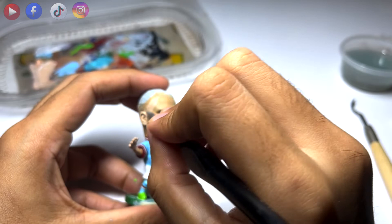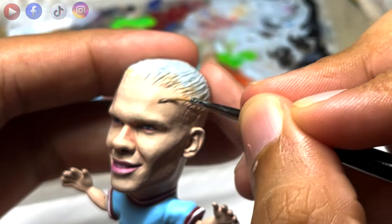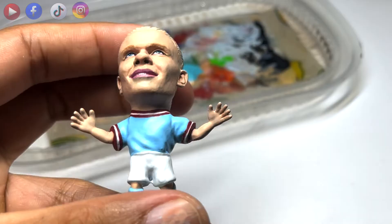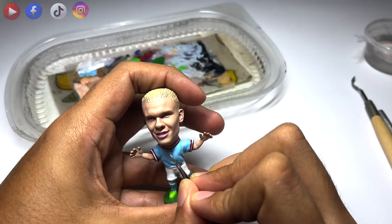Next is painting the skin. I used a bit of red in the skin tone to highlight certain areas on the face. I think it brings a lot of life to the face rather than using one color.